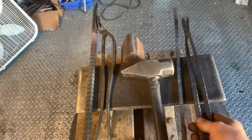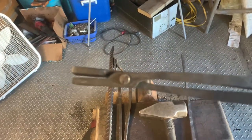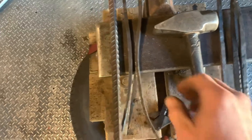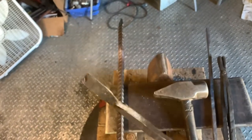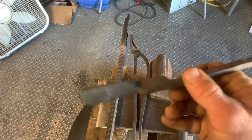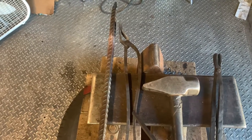A couple pairs of tongs here that I've made, and a third pair I'm working on. The first pair I made is kind of rough — used an old screw as my rivet. The second pair of tongs, same thing, an old screw chopped down and beaten in there. The third pair I'm working on is made from three-quarter inch rebar. The second pair was made from half-inch rebar, and the first was made from three-eighths round stock.